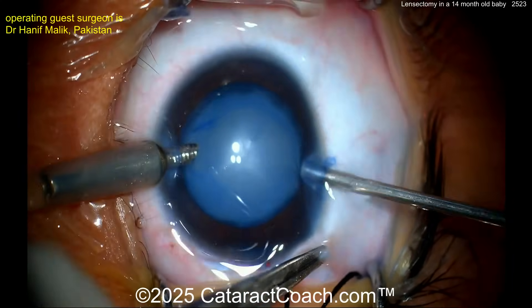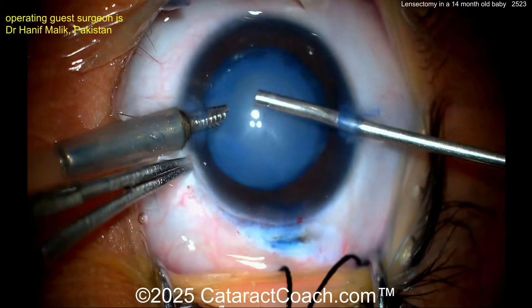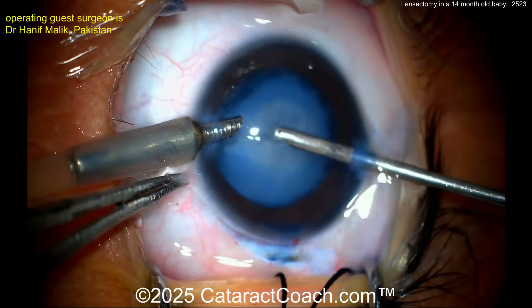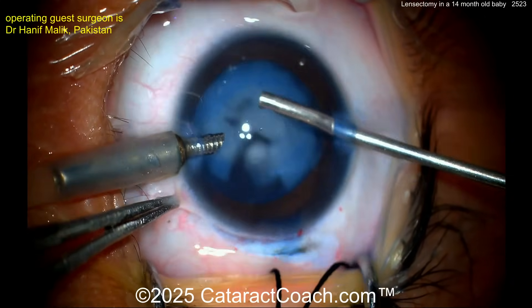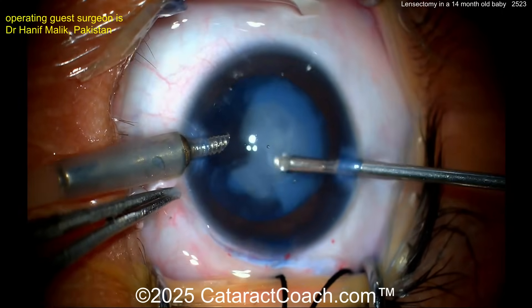A bimanual removal approach is used with an AC maintainer. The right hand appears to be using a vitrector, and you can just aspirate — this is not a dense lens, there is no nuclear density at all. You can absolutely just use vacuum to aspirate and clean out all that lens material.